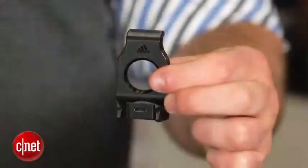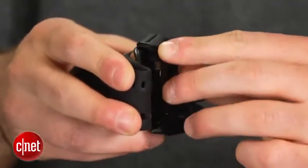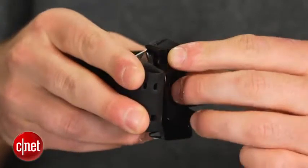But if you leave this little thing home, you're going to be in trouble. The Smart Run uses a special dock that contains a micro USB port for charging its 410 milliamp-hour battery.